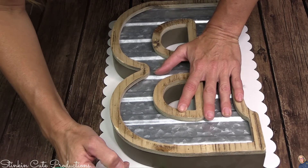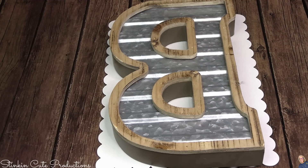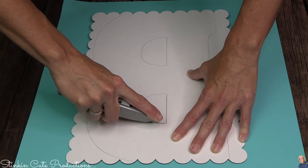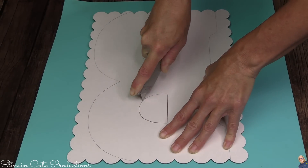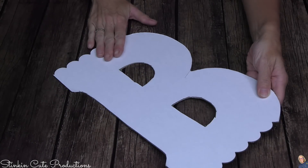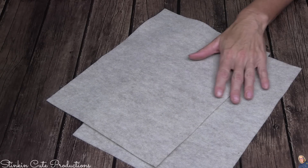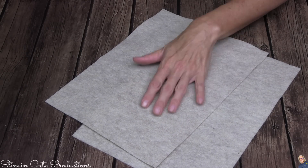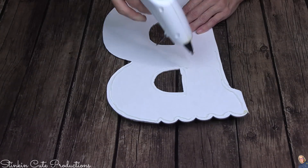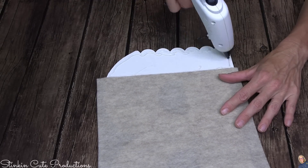I wanted a larger size letter. If you want to do this yourself, you can easily Google a letter, print it out, cut it out, and trace it onto cardboard. Using a straight edge razor, I'm going to cut my letter out. You don't need to use the cake board — it was just what I had in my stash. You can use Dollar Tree's triple display board or even foam board. I've dug into my stash and picked out some felt in a neutral color, and I'm going to hot glue it on to keep the project moving.